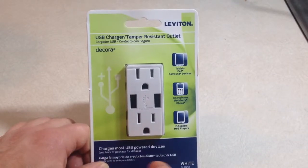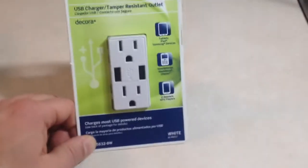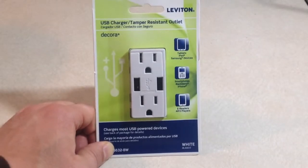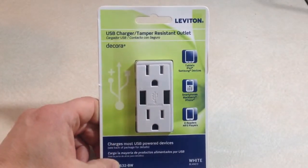I'm going to replace an older wall socket with this one. Basically all you need to do is connect it just like a normal wall socket. I'll open up the box and show you what it looks like on the back. Let me take this out of the package and see what's included.